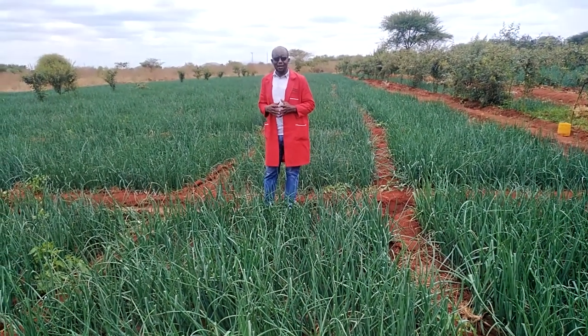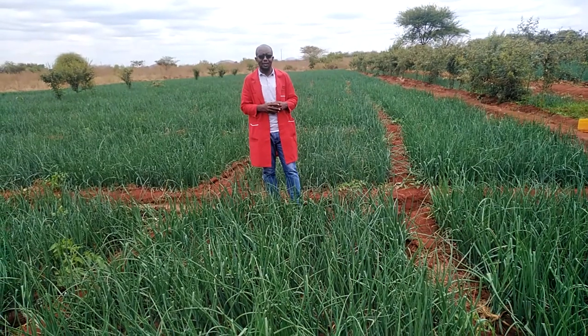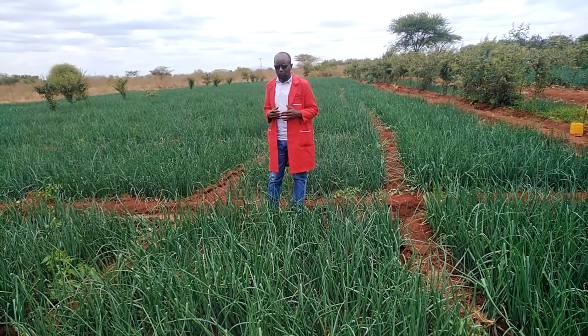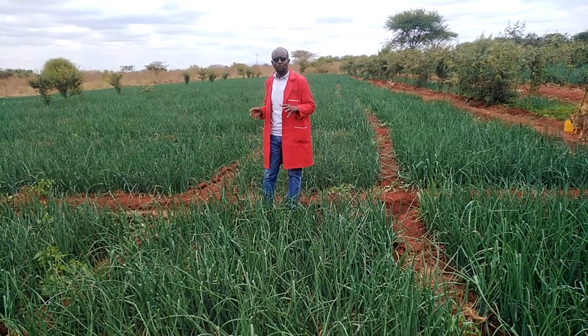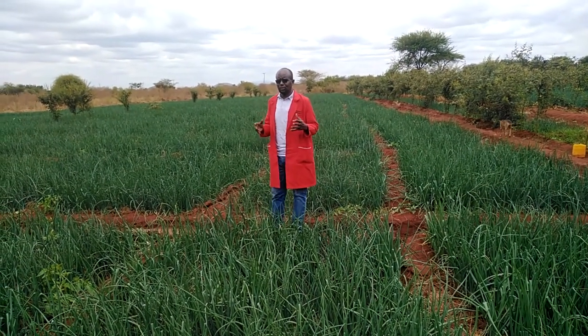Today we are on a farm following up on some of the clients whose farms we are helping manage. These are onions. Nutrition is very key to the performance of the crops, and ideally this farmer is doing well because he applied a lot of manure during planting.